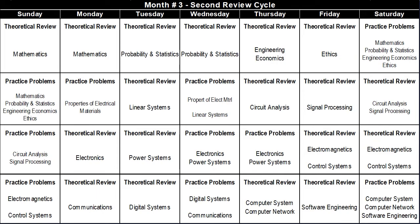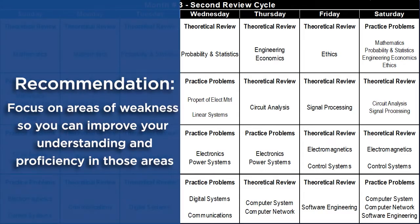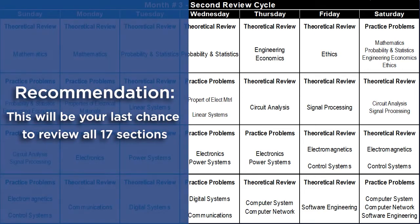Once you have completed the first review cycle, I recommend dedicating month three to a second review cycle. This time, you should try to review all 17 sections in just four weeks, as opposed to the eight weeks of months one and two. I have grouped similar sections together to make use of synergies and similarities between them. I recommend focusing on areas of weakness so you can improve your proficiency in those areas. This month will be the most difficult because you will be tight on time and feel the pressure, but it will be your last chance to do a full review of all 17 sections.